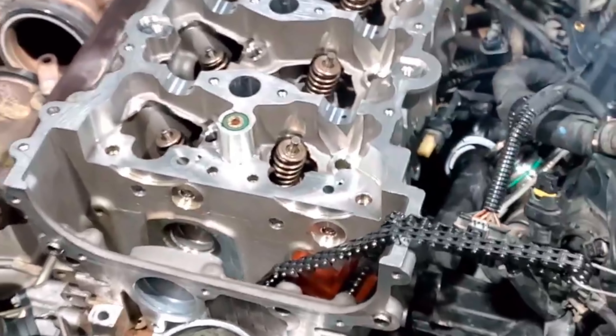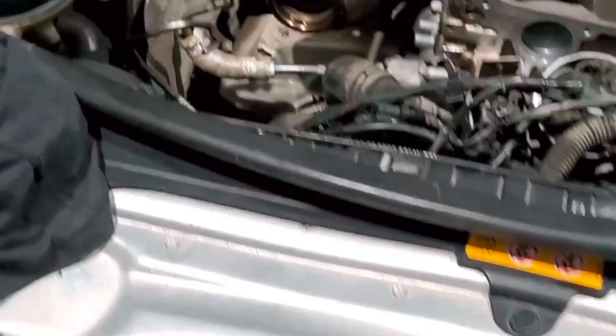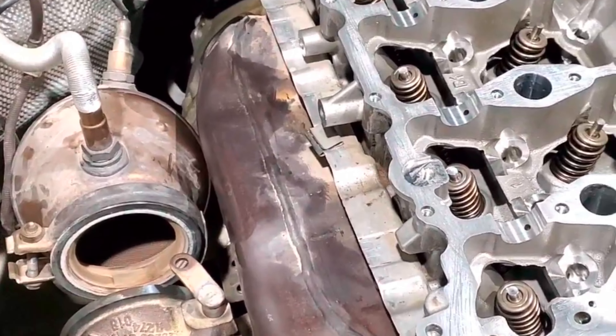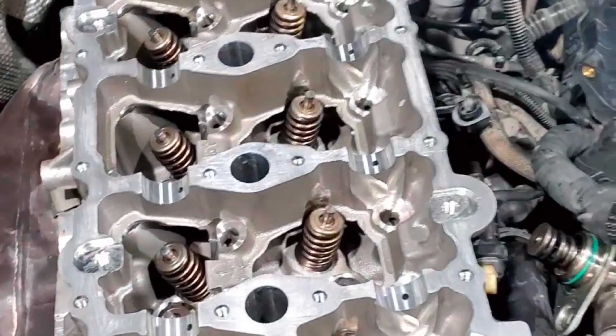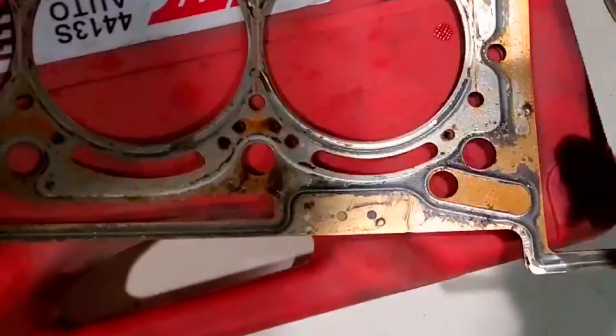We found a head facing issue and a head gasket problem. You can see we opened everything related to the head. This type of problem mostly comes when your car's engine overheats — that's the main cause.